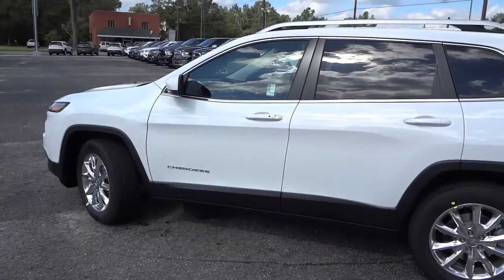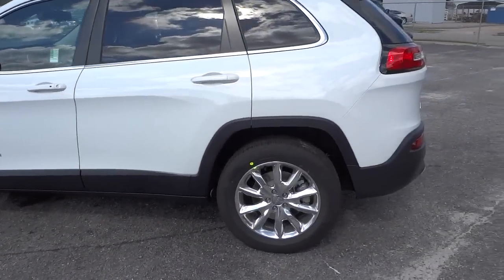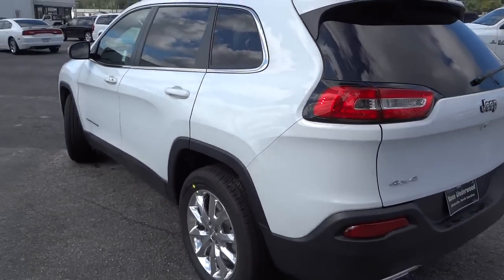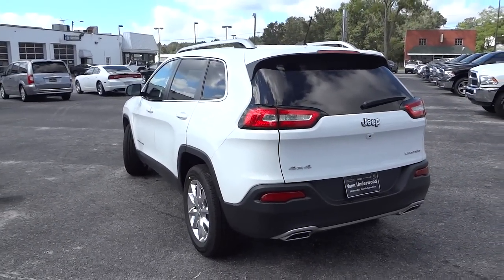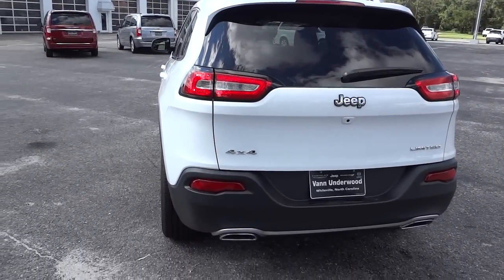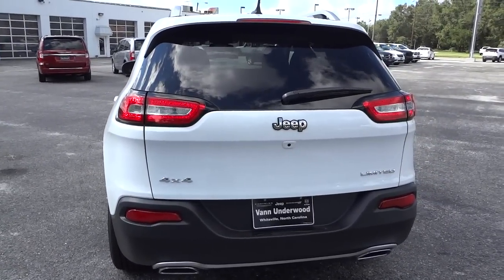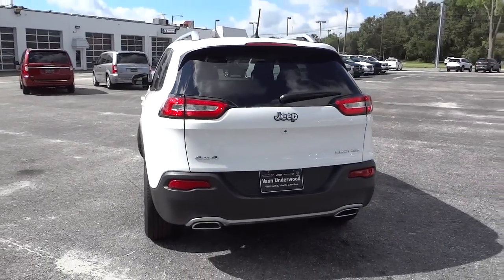One of the features is a remote start, so I'm going to go ahead and start it up. This one has a 3.2 liter V6, so you've got decent power, as well as good gas mileage — I think it's 28 on the highway, which is not bad for a four-wheel drive vehicle. It's about 250 horsepower, off the top of my head.